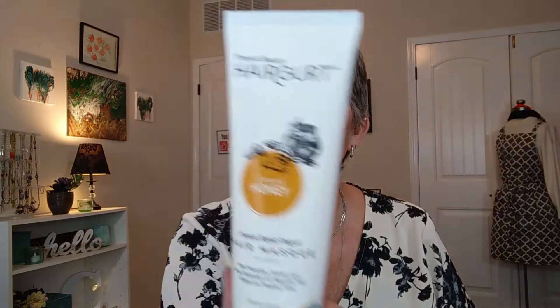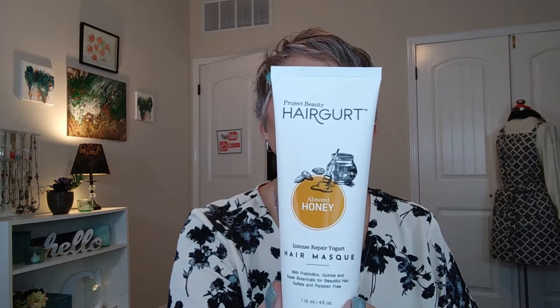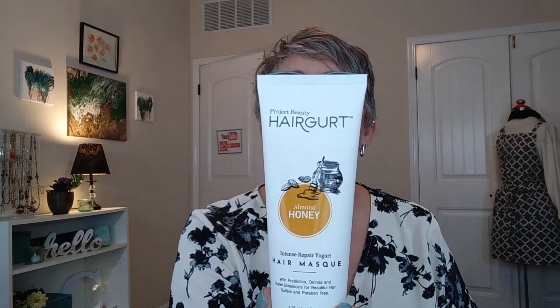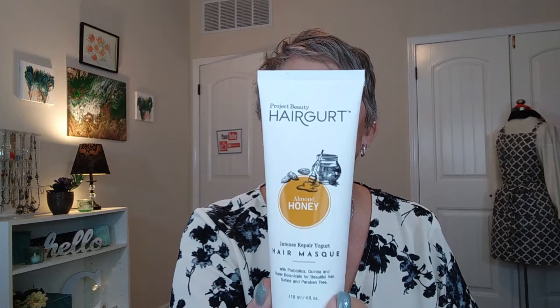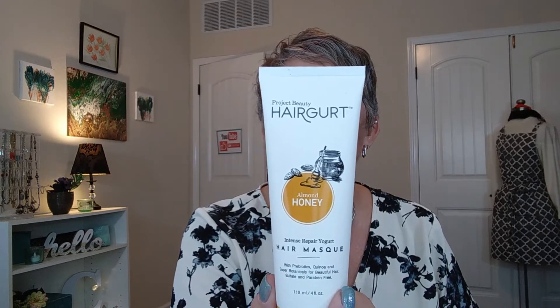The next thing is by Project Beauty and it's Hair Gert — it is a hair mask. This creamy, rich treatment contains yogurt powder, prebiotics, quinoa, botanical oil blend, and shea butter, specifically formulated to help repair damaged, fragile, and brittle hair. This averages out to be about $24 based on other products I saw from the same company.